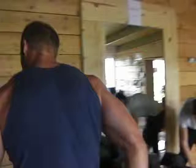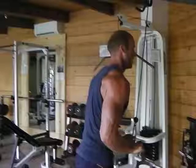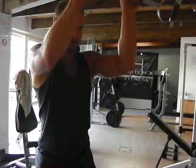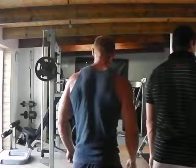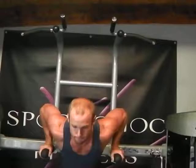Nice kicks. Good job for five. So five again and five dips now. Good technique again.